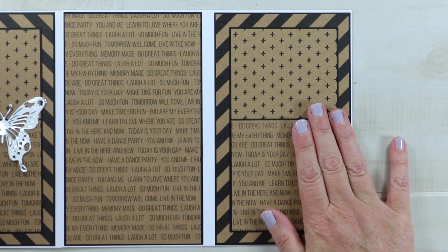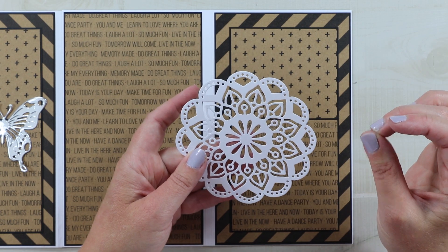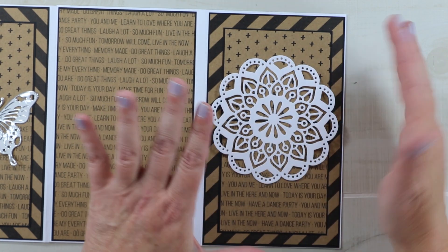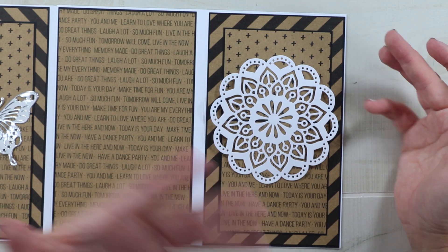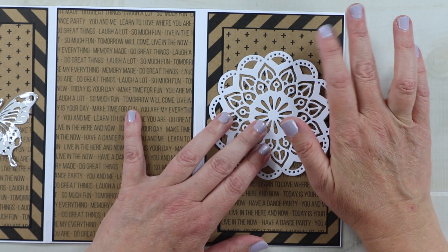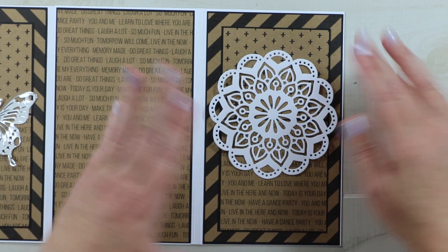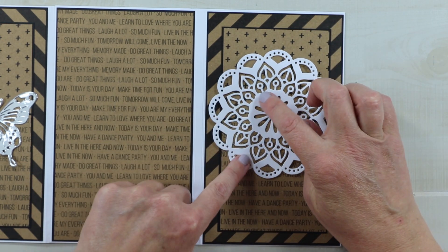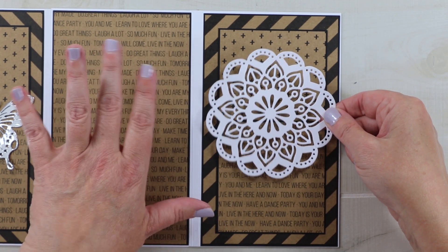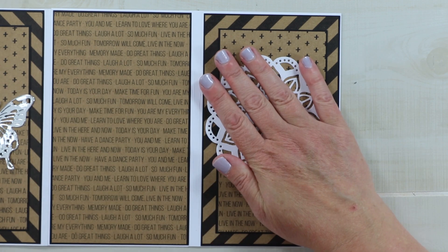Here's my doily — this is the mandala from Bo Bunny. I picked this specifically because it had chunkier edges; I was worried something fussy and detailed would get lost under the layers and not show up as nicely over the pattern paper. I want to place this in the middle. I'll add Tombow around the edge and a little on the outside to keep it secured — one shot on this doily, since you don't want glue squeezing through those fine details. Press it well for good contact.